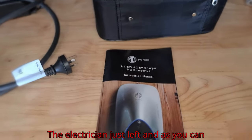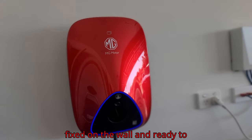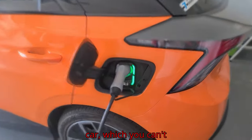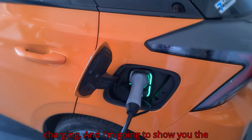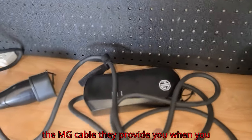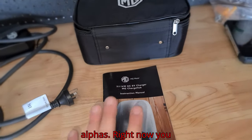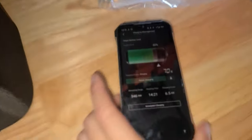The electrician just left and as you can see, it is now fixed on the wall and ready to work. Right now it's charging my car — the green light means it's charging. I'm going to show you the difference compared to the MG cable they provide when you buy the car. The wall charger manual shows how fast it is.